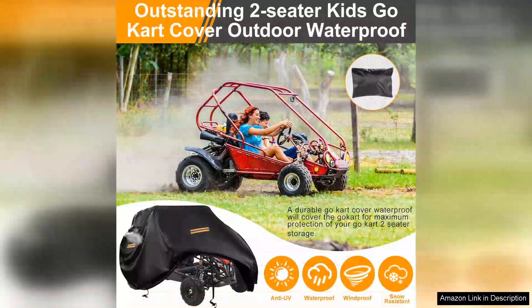In conclusion, the Go-Kart Covers waterproof heavy-duty 420 Oxford cover is a fantastic investment for any go-kart owner. It combines durability, functionality and ease of use, making it a must-have for protecting your go-kart. Whether you're a casual rider or a serious enthusiast, this cover will keep your go-kart safe and looking great for years to come. Highly recommended.